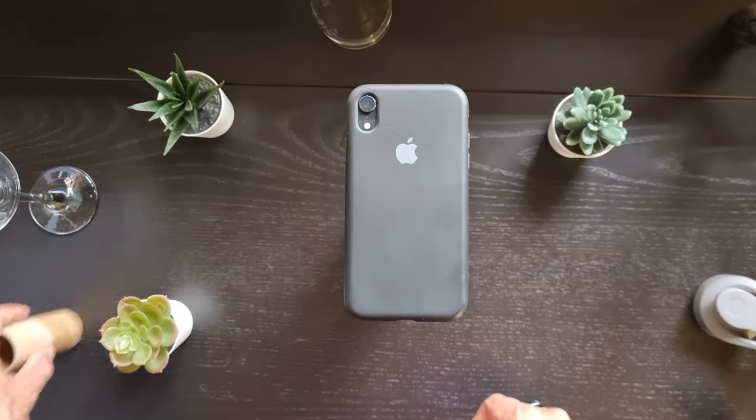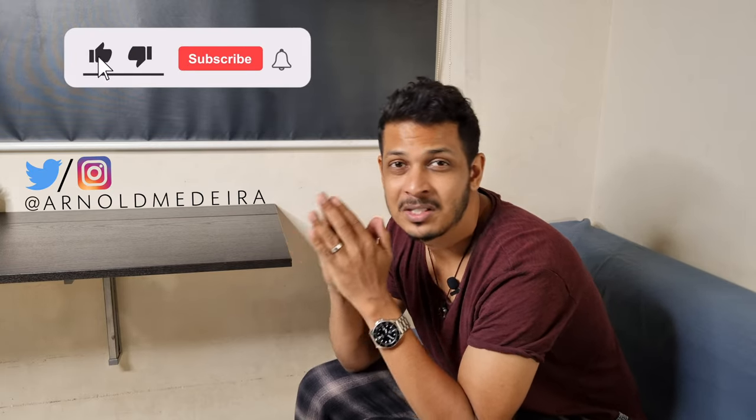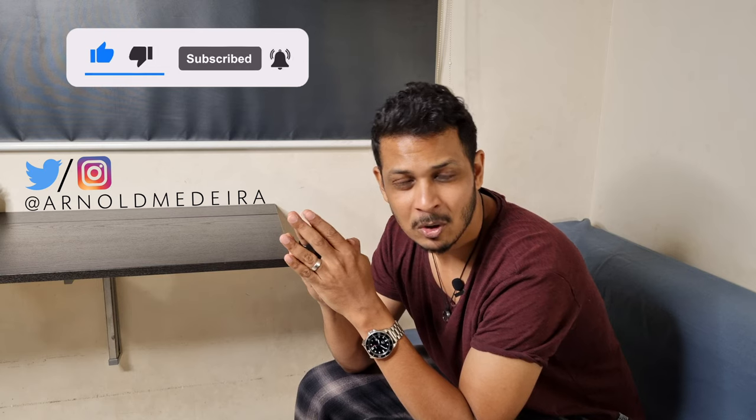I've also found a small contraption that helps me achieve this top-down shot, but it's not really worth a full video. I will be putting up a short on YouTube and a reel on Instagram, so don't forget to subscribe to the channel if you haven't, and follow me on my socials — links are in the description. Until then, stay safe, stay sane, and I'll see you guys in the next one. Cheers.